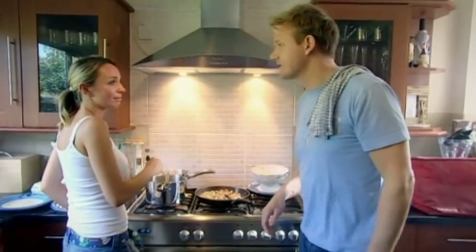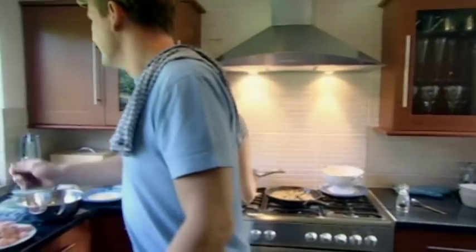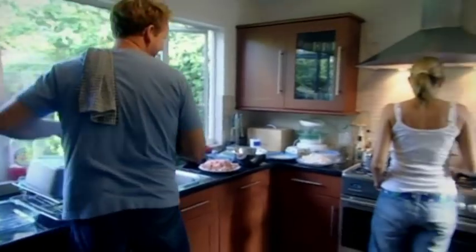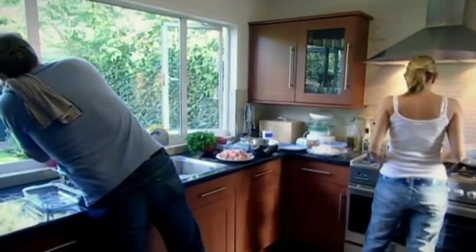What's that? Smoke alarm! Has it ever gone off before? No. Hallelujah! Tell the neighbours, the kitchen's been used! The kitchen's been used!